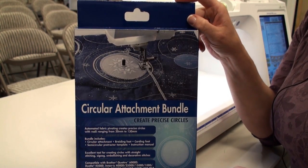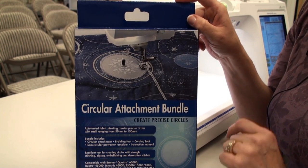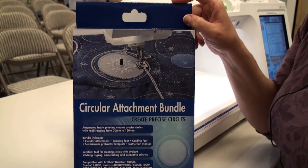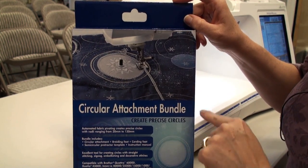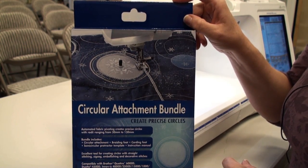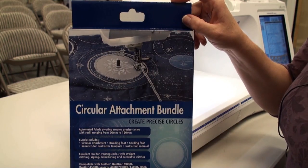This is the new circular attachment bundle from Brother. It helps us create perfect circles very easily without using hooped embroidery. What comes in the kit: you get the circular attachment, plus two feet so you can do braids and all sorts of fun things on here.